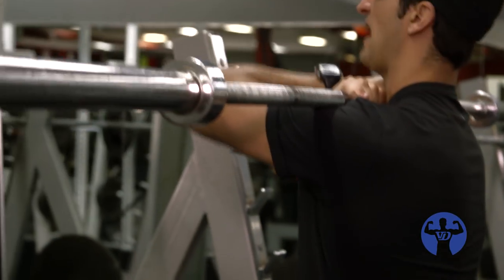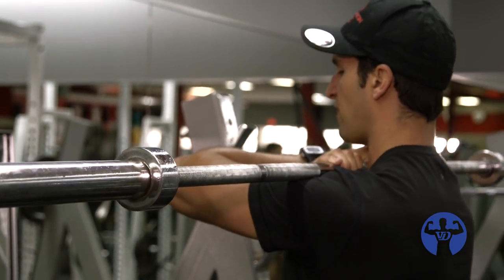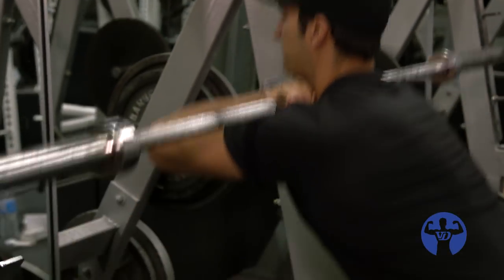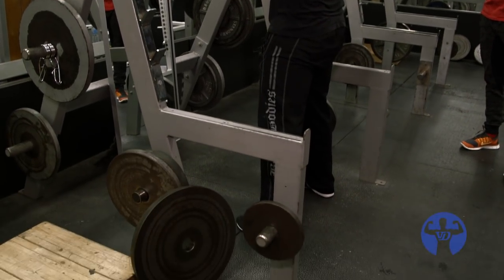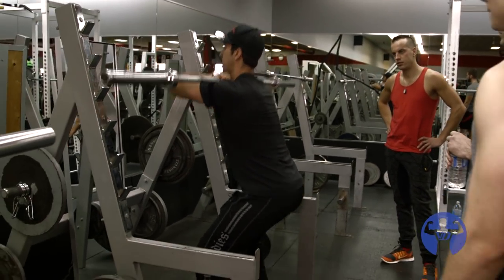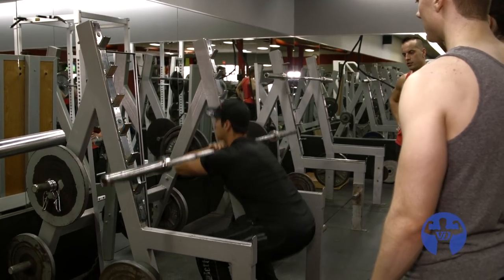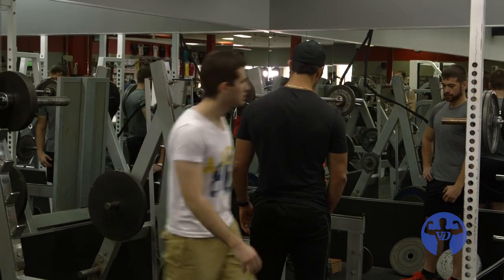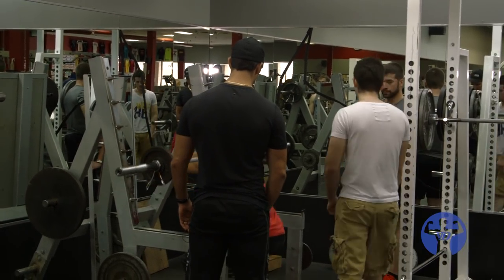I actually pull the bar into my shoulder so it's nice and tight. You want to find a stance that allows you to get nice and deep, then just sink into the hole. When I'm going into the hole, I'm not thinking down — I'm actually thinking backwards. Push your hips back. Neck is neutral the whole time. Come down as low as your available range of motion takes you. Stay upright. Keep your elbows higher. Rack it.